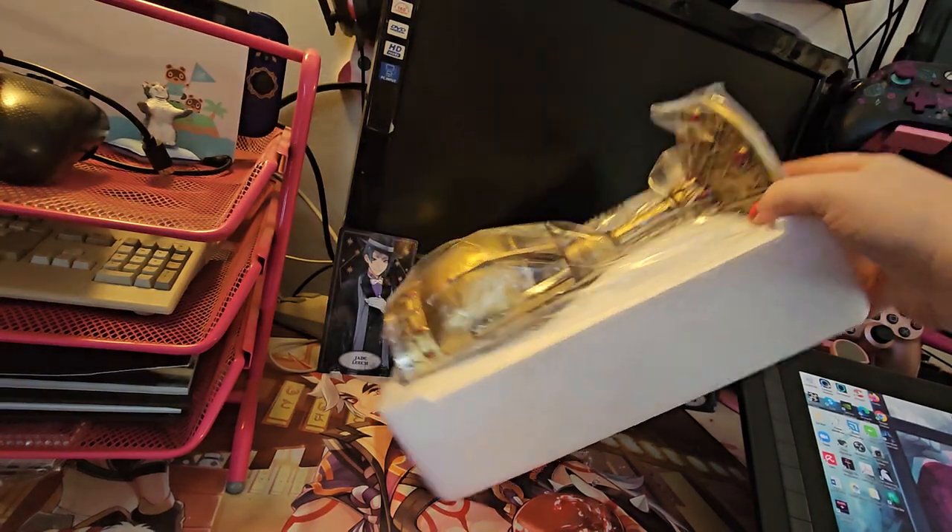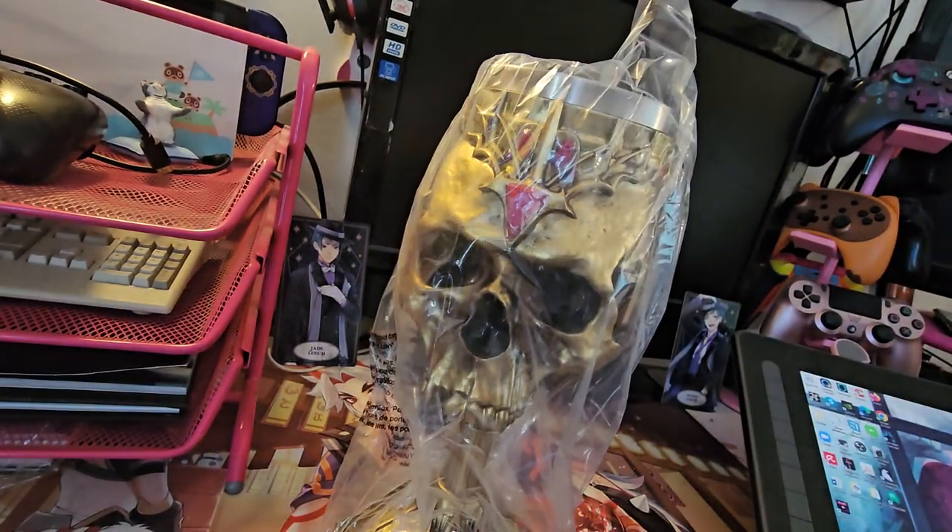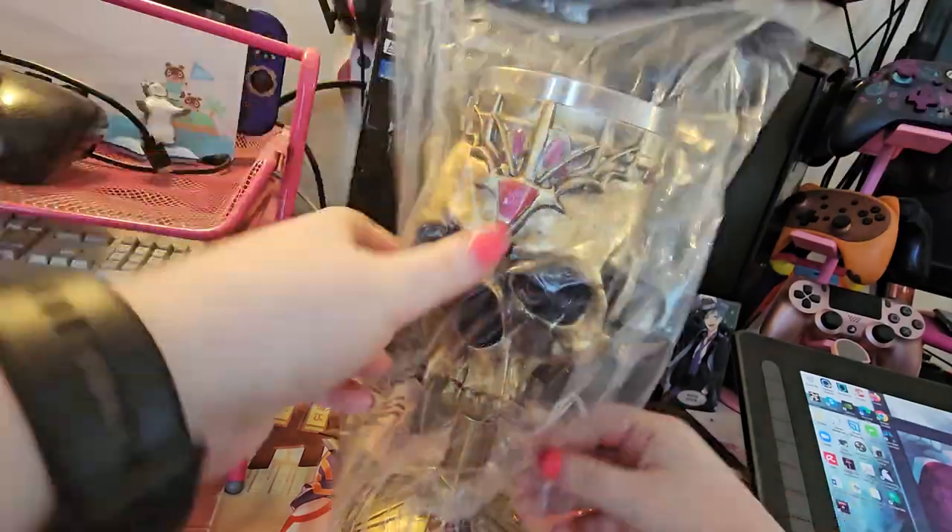It's huge! This is amazing. And it has an insert in it that you can take out, so you can wash it when you use it.